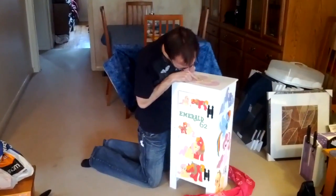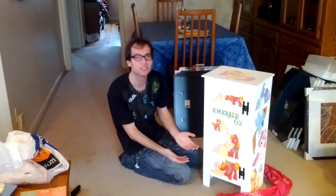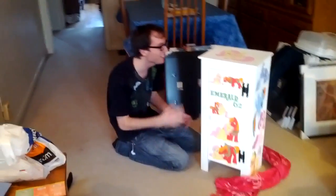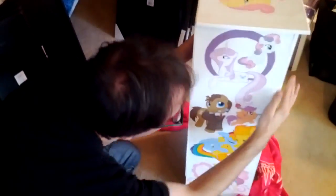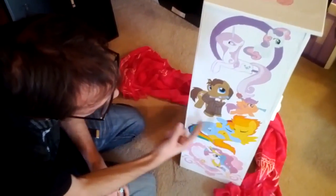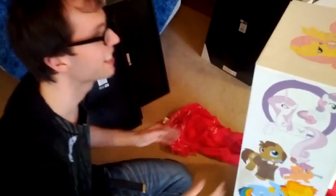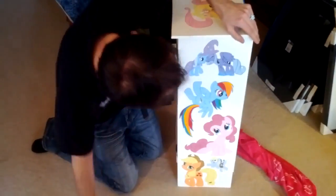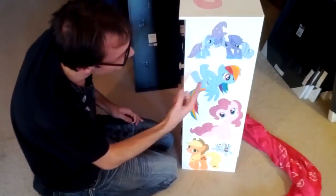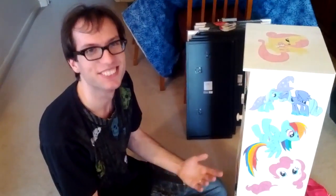There's Fluttershy, Angel, Big Mac, Fluttershy again, Big Mac — oh my goodness, this is beautiful, they're so cute! And my name! This is quite heavy. Okay, this is Doctor Hooves and Sweetie Belle and Fleur de Lis and that's Scootaloo I think, and Rainbow Dash and Spitfire and Princess Celestia. It's very, very nicely painted. And that's Trixie and Luna, Rainbow Dash, Pinkie Pie, Applejack — and Turley Hooves! Of course you put Turley Hooves. I have to give you a high five!